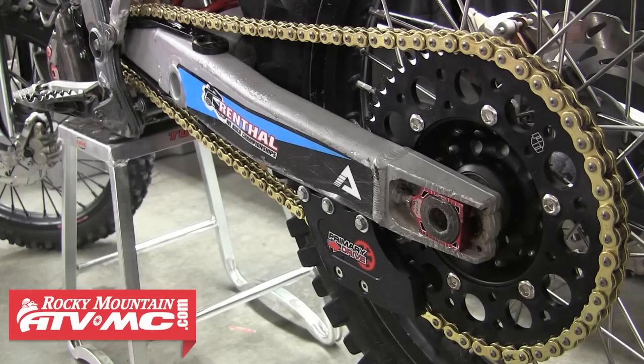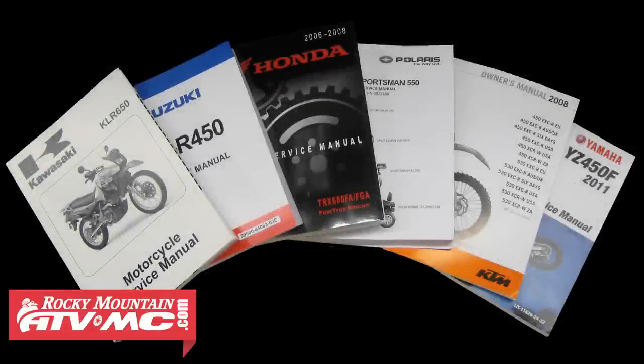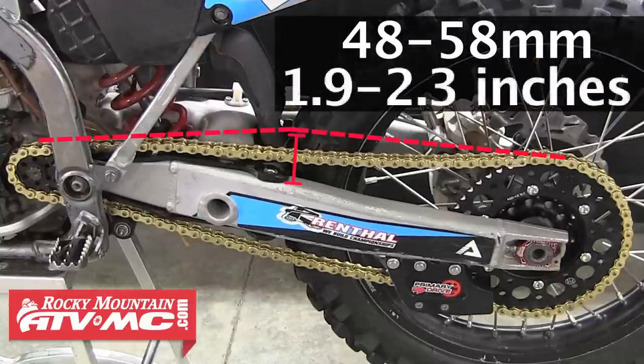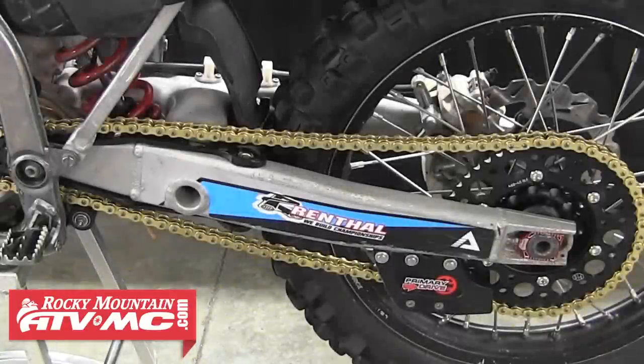The last part we're going to cover is properly adjusting your chain, and for this it's critical that you have a service manual for your machine, as it will contain the instructions and service limits specific to your motorcycle or ATV. Most bikes measure chain slack in the middle of the chain around the back side of the chain slider — pull up on the chain as far as you can and measure the distance from the bottom of the chain to the top of the swingarm, typically around 48 to 58 millimeters or 1.9 to 2.3 inches. Some bikes ask you to measure the distance from the top of the swingarm to the bottom of the chain both static and pulled up, with the difference between those two numbers being your chain slack.